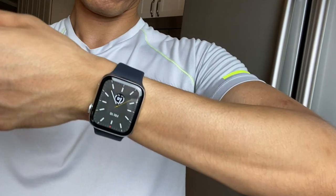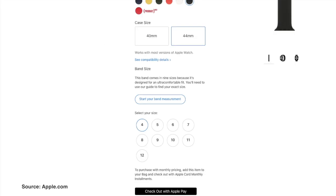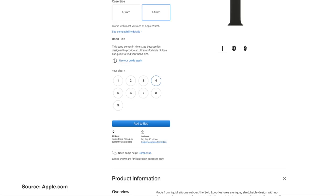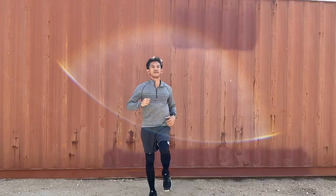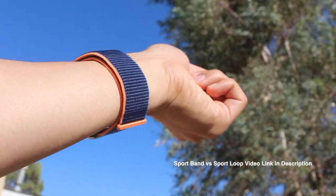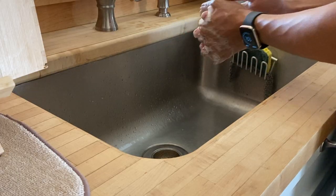I still recommend getting a size down because I like it snug. If only Apple went below a size 4 for the 44 millimeter — so if you have a 40 or 38 millimeter watch, you can go lower. Just like the sport band, sweating is fine for me, but it's not as breathable as the sport loop which is made of nylon fabric. I don't mind getting it wet because it easily wipes off.